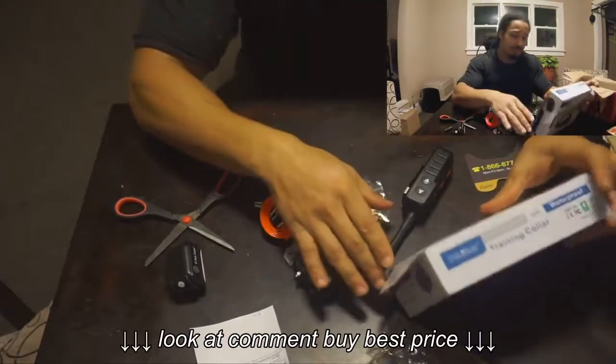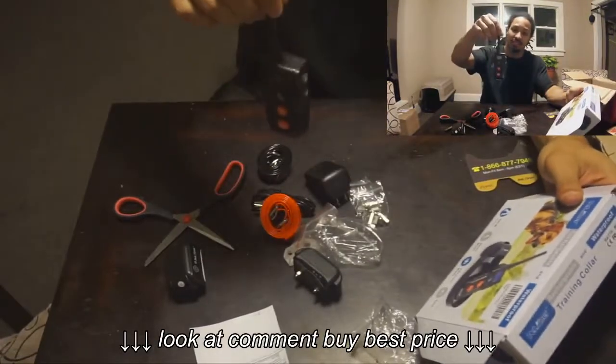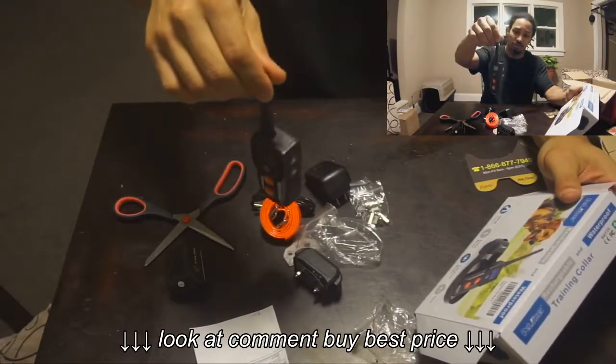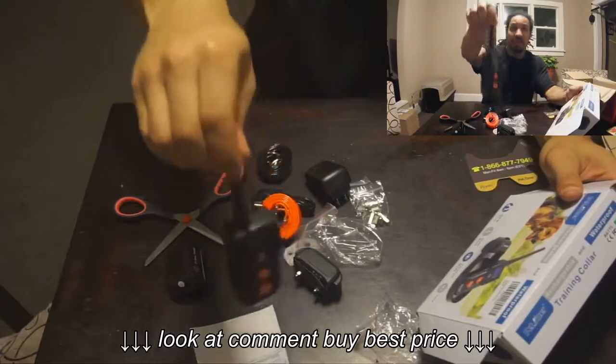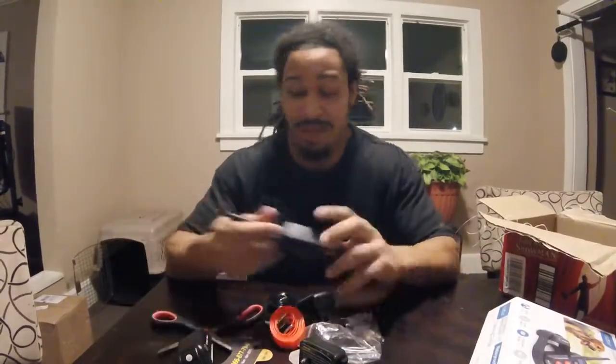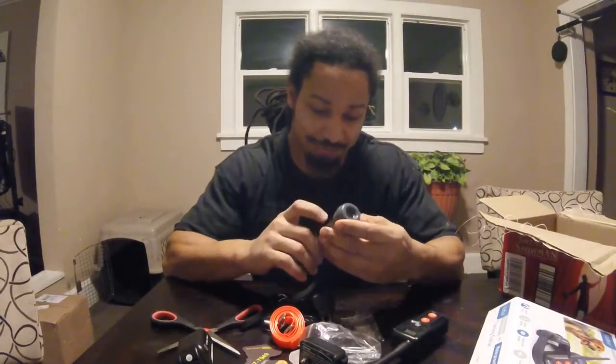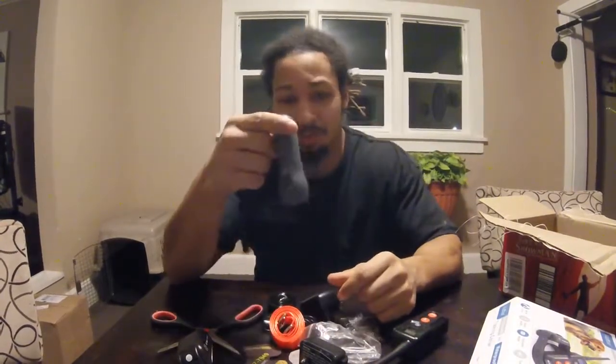There's different models. I was going to get the other models but I got the one with this controller. You can tell the difference in the controllers mainly, and what model I got. But shit, in all honesty, man — my dog, my blue heeler, she barks a lot.